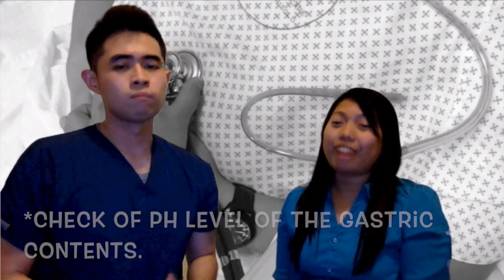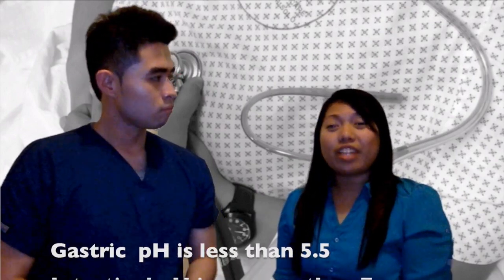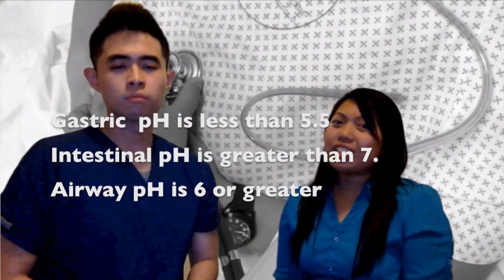I remember aspirating 5–10 mLs of gastric contents — what was it supposed to look like again? Well, normally it's green, tan, or off-white. But if it's abnormal and it's in the lungs, it's going to be off-white with a mucus tinge. And afterwards, we check for pH. Normal gastric pH is less than 5.5. Intestinal pH is greater than 7. And if it's in the airways, it's going to be 6 or greater. But if any of these are not within normal limits, you are not going to give your patient any medications — you're going to stop and call the doctor to get an order for an x-ray.